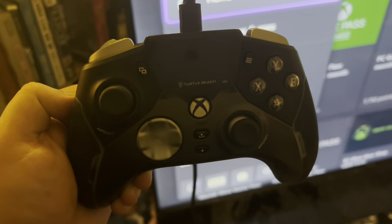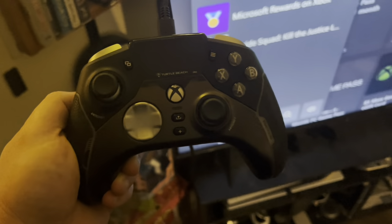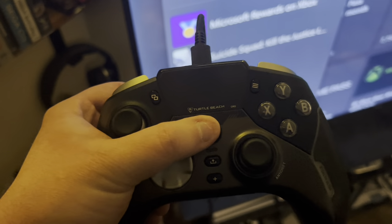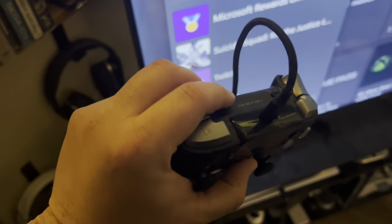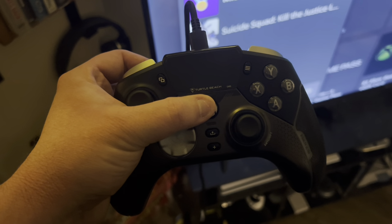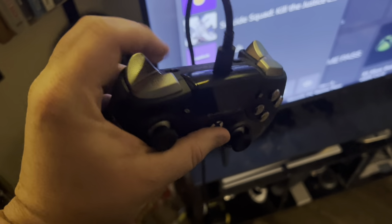So I've got the Turtle Beach Stealth Ultra. It is plugged in using the cord that comes with it. There's my Xbox Series X, and you can see the cord is in fact plugged in, but when I push the button it does absolutely nothing. It won't turn on. I'll hold it down for about 10 seconds — nothing. Not a single thing.